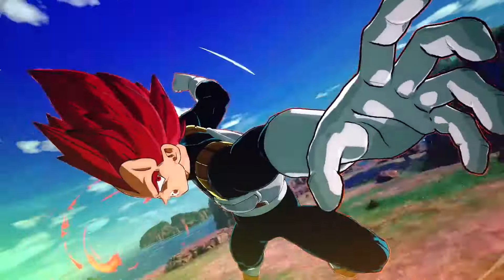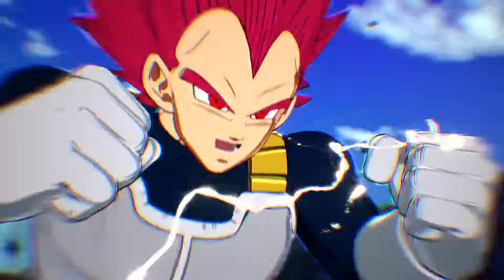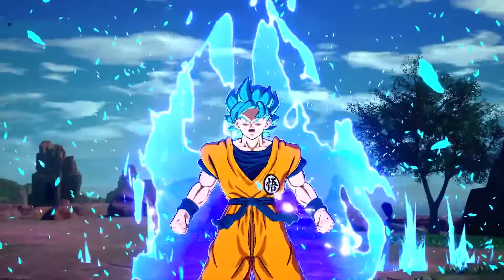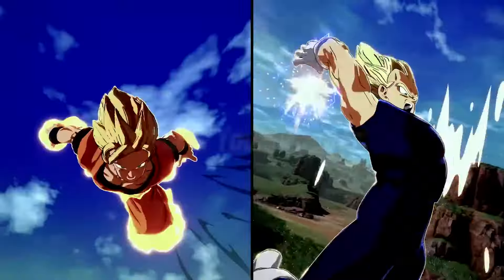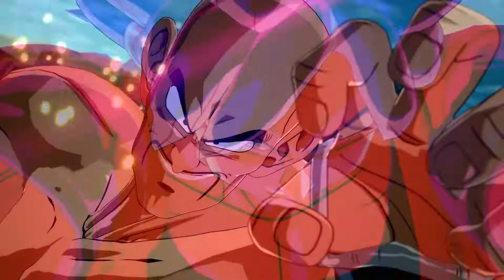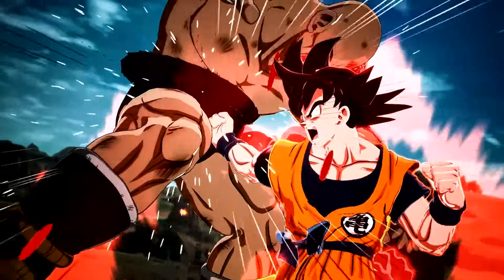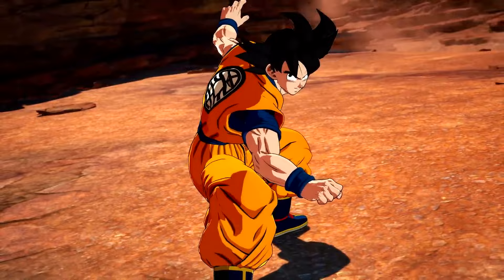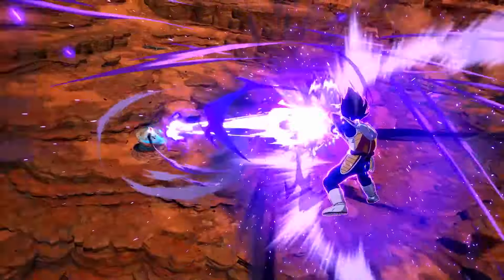This is a case where the deluxe edition is gonna include north of 20 characters added to the game. That's the biggest element of me saying you kind of have to get the deluxe edition. It takes the roster to over 200 characters, and Dragon Ball Super Super Hero content is in it. Beast Gohan is gonna be in the season pass, but you could buy the season pass down the line if you end up enjoying the game.